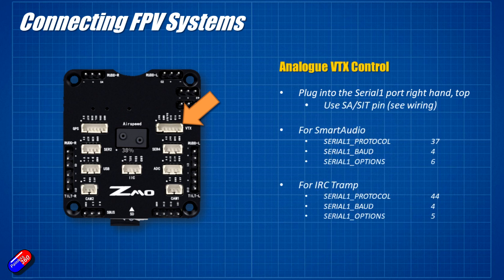For analog VTX controls, that also plugs into serial 1 using the SA and SI pins. For Smart Audio set serial 1 protocol to 37, serial 1 baud to 4, serial 1 options to 6. For IRC Tramp VTXs it's going to be 44, 4 and 5.